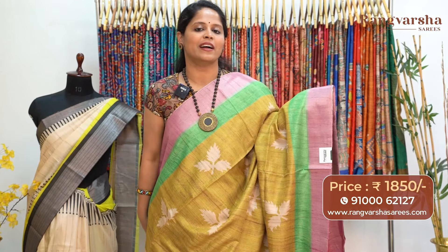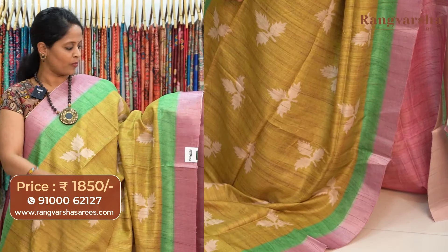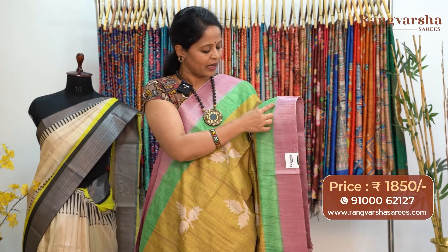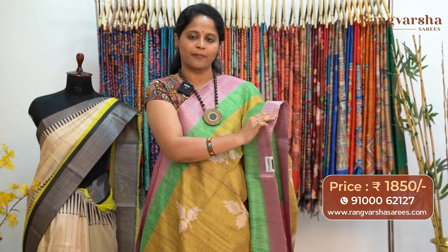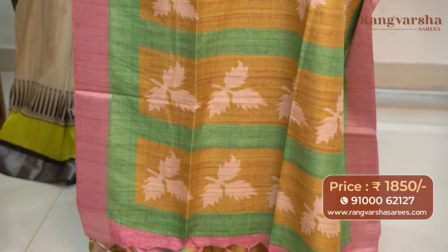An olive green color semi-tusser saree. The olive green base carries contrast beige color printed motifs running through the body. Both sides have green and pink color weave borders — a green base with complete stripe pattern and a pink with silver zari weaving border. The pallu is included and the saree comes with a contrast pink color blouse, priced at 1850 with free shipping.